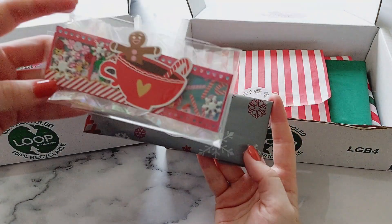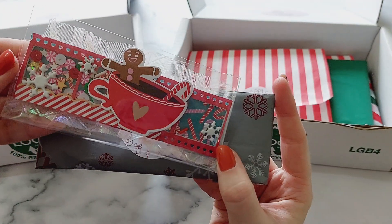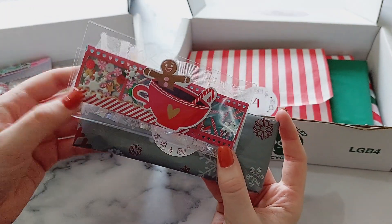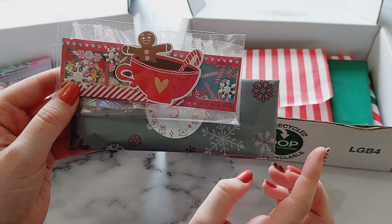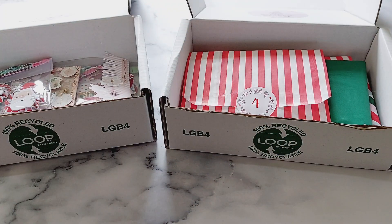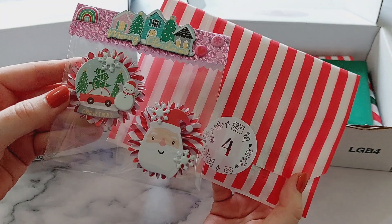For day three is this polaroid shaker. I love making shakers and this is one of my favourite shaker dies. Again this is the Holly Jolly collection. In both of the calendars the items are pretty much the same — the only difference is the embellishment pieces will be slightly different, everything else is exactly the same. Then number four is some Christmas rosettes.